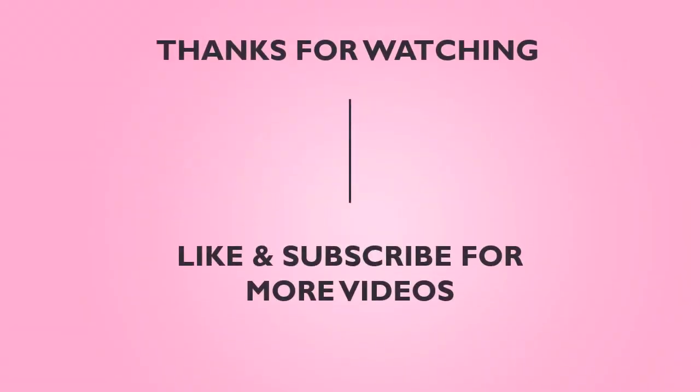Thanks for watching this video, and don't forget to like and subscribe to our channel for more videos like this. If you have any further questions, feel free to drop us a comment below and we will get back to you as soon as we can.